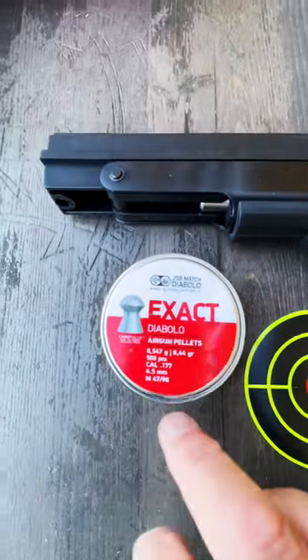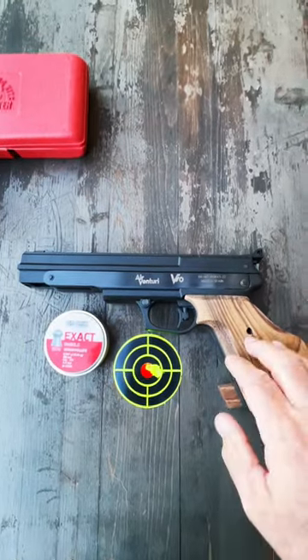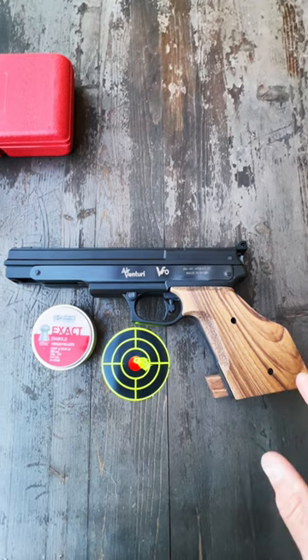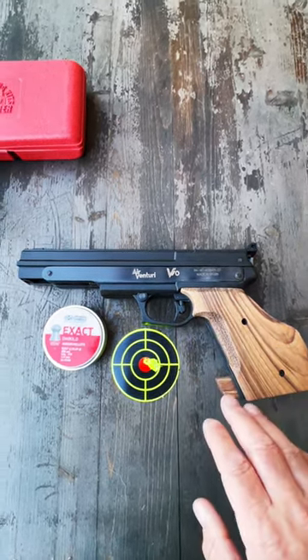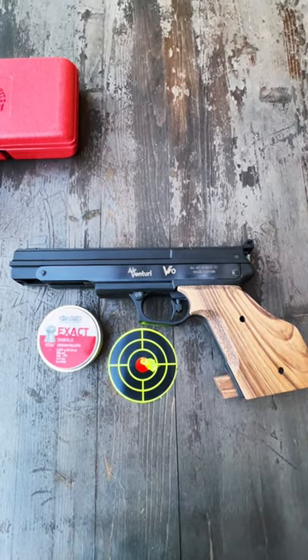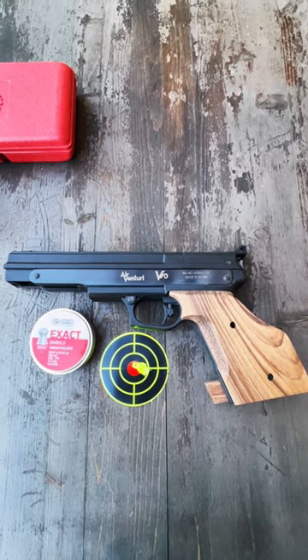Awesome pellet — I highly recommend it. I'm really pleased with this air gun right out of the box. It's only going to get better with me dialing in the trigger adjustment, the trigger pull, and getting my grip squared away. I can't wait to share that with you. I'll be doing a full review in the coming weeks, so look for that one.